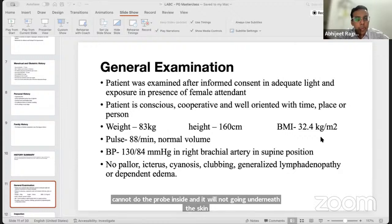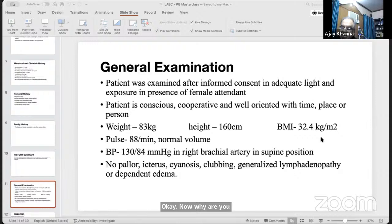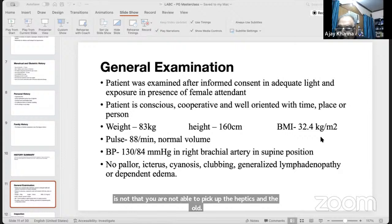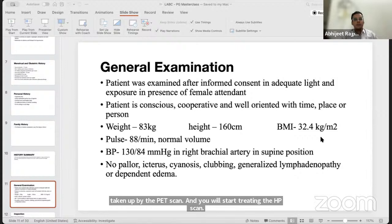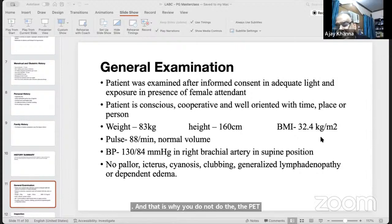The faculty clarifies why PET scan is not routinely used for staging breast carcinoma: the main reason is false-positive results from inflammatory lesions, which show increased metabolic activity and can mimic metastatic deposits. This can lead to incorrect upstaging and unnecessary treatment, which is why PET scan is not recommended as standard staging in breast carcinoma.